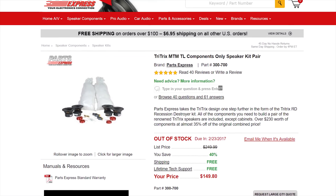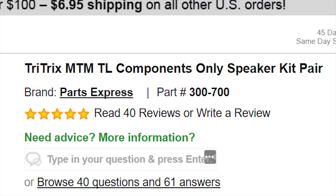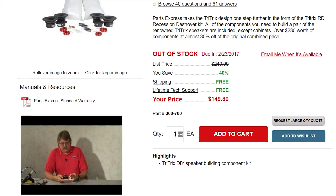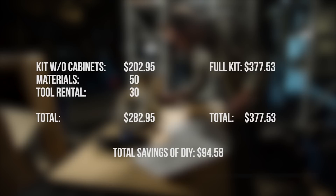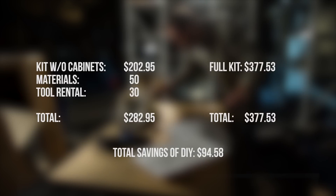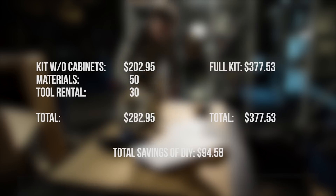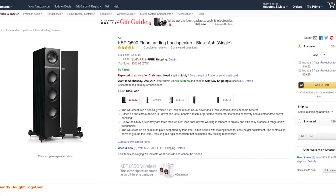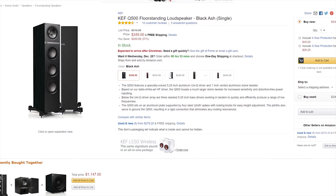We set out to build a set of Tritrix MTM-TL speakers that we bought from PartsExpress.com. This kit is one of the simpler ones, and often recommended for people just getting into DIY audio. It checks off a couple of key boxes for us, promising high audio fidelity at a relatively low cost. By building our own cabinets rather than buying prefabbed ones, we shaved almost $100 off the price, even after accounting for buying our own construction materials and renting the tools we didn't have, making our total cost around a quarter of what I paid for the KEF Q500s in my home theater that we're going to compare against.